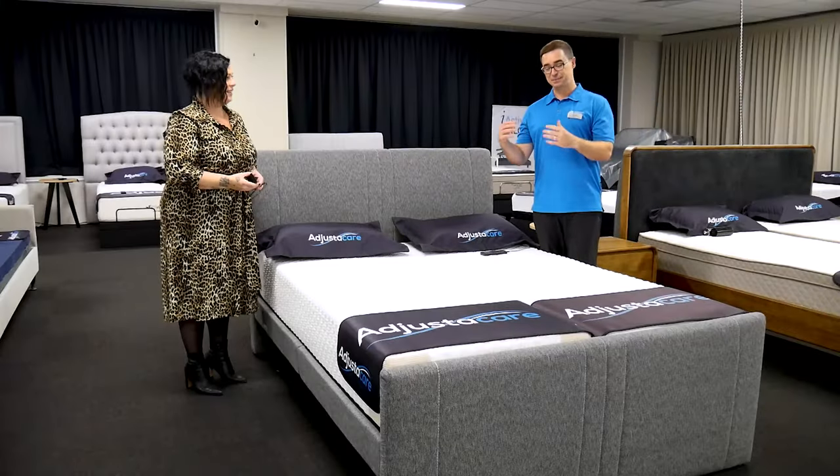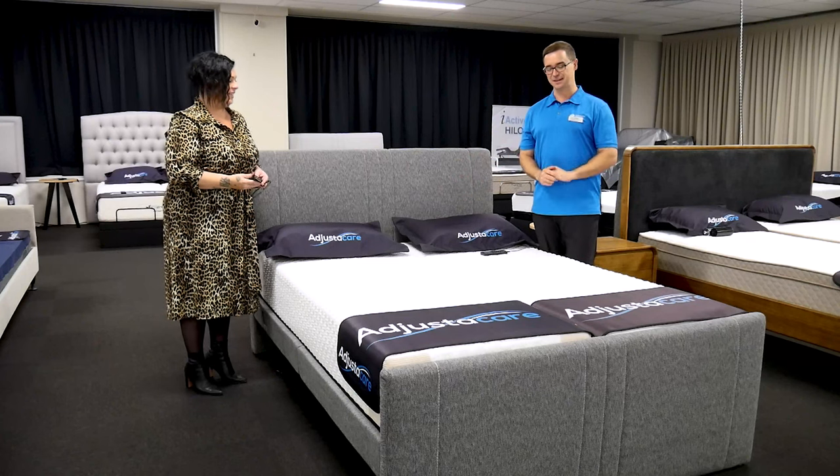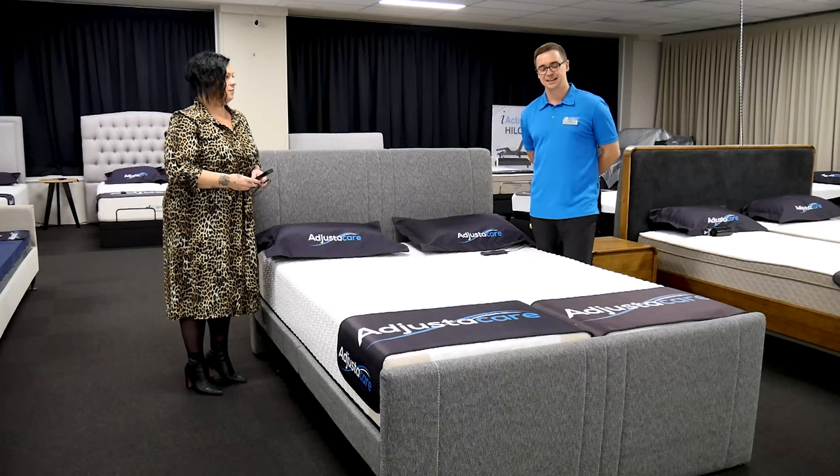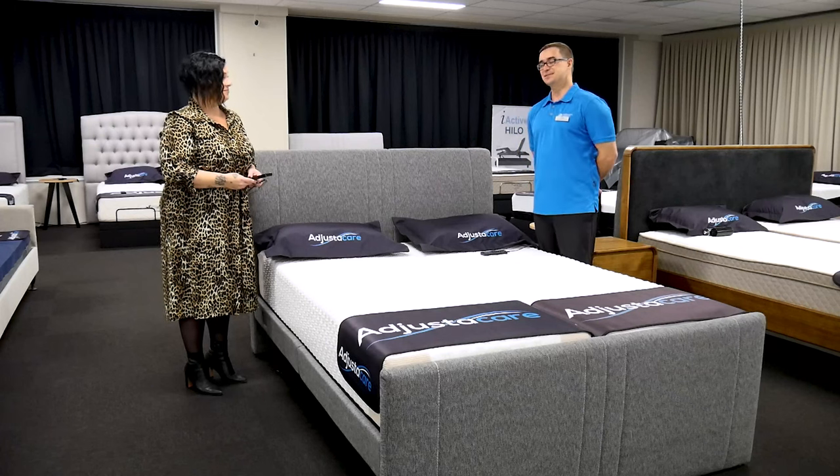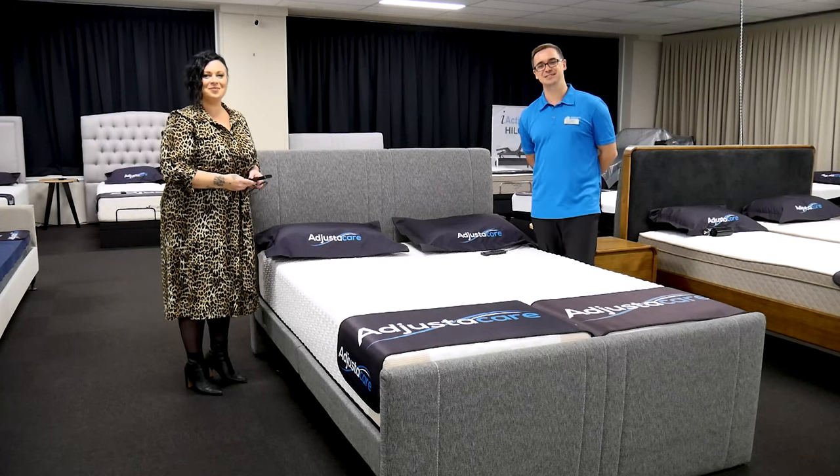I think we've covered plenty for this type of frame, including a nice tip around how to make a bed — and that was something new for me as well. Thanks so much for watching. We'll see you in the next episode.